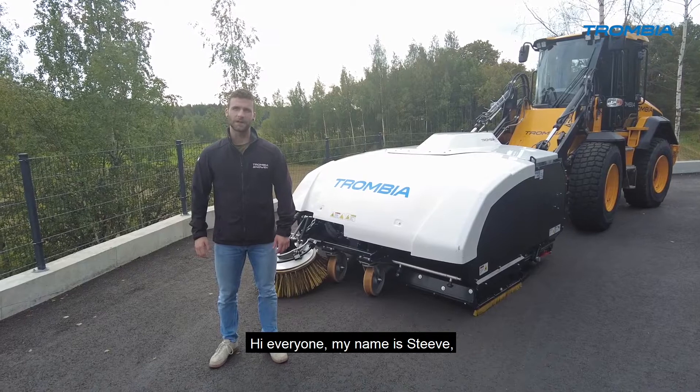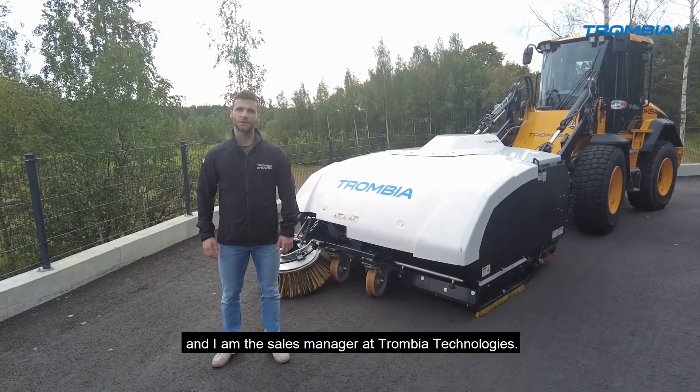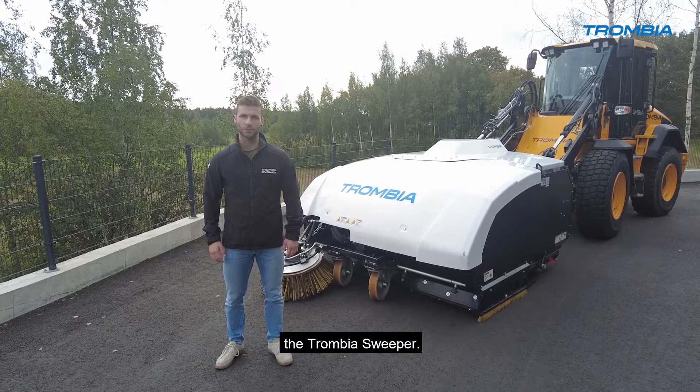Hi everyone, my name is Steve and I'm the sales manager at Trombia Technology. Today I'm going to introduce you to the Trombia Sweeper.